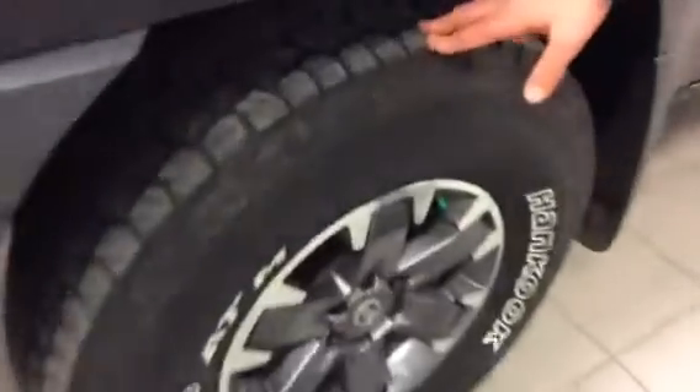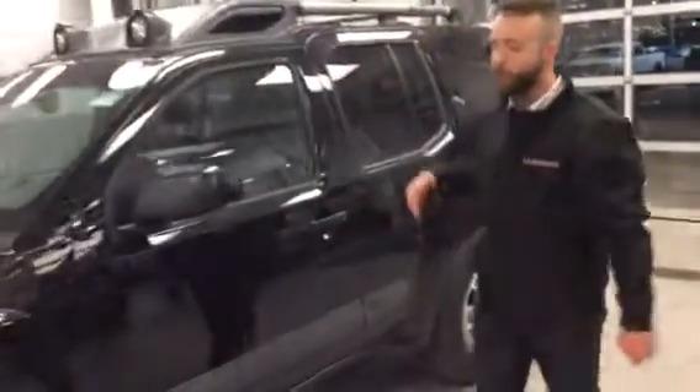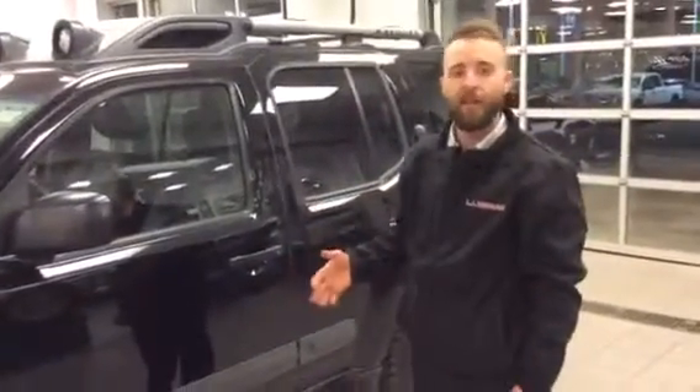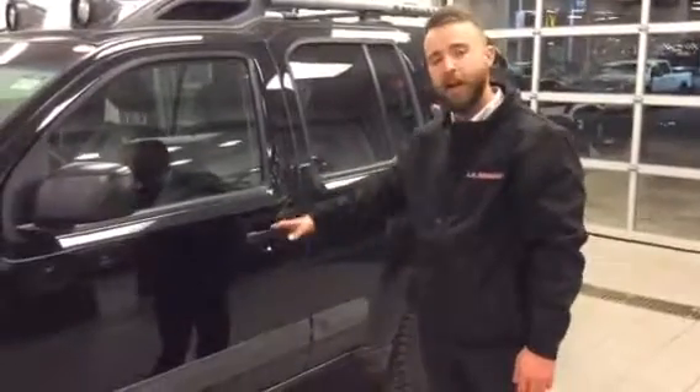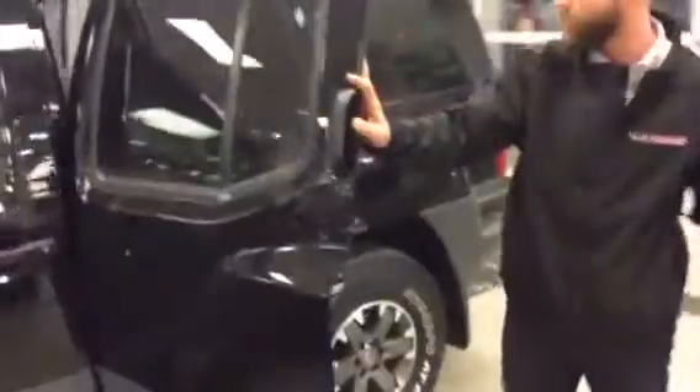I did tell you how good the tread is on the tire — I want to point it out again. Amazing tread. These things are going to last you a long time as long as you're not burning rubber on the pavement. So if you do ever pop a tire or something like that, I wanted to show you how to change your spare tire, which is located underneath the vehicle. I'll just get my cameraman to poke his head back here.